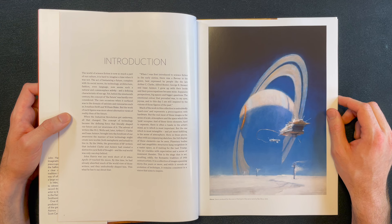I love this aurora on this Saturn-like planet. I'll read the introduction.